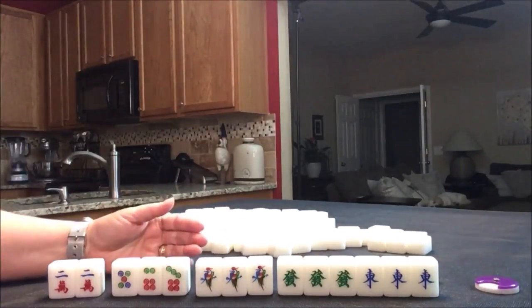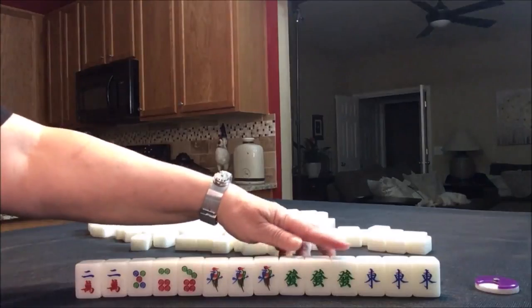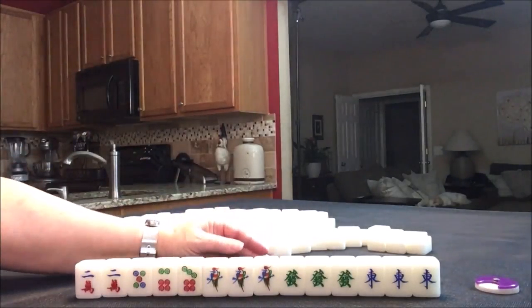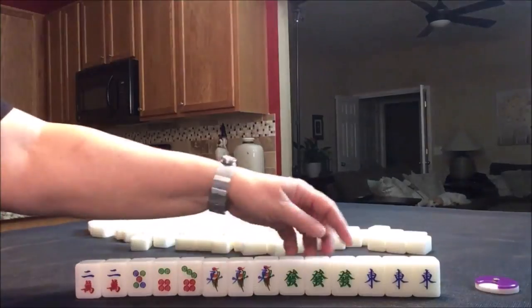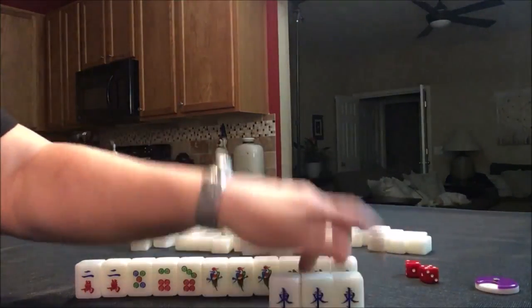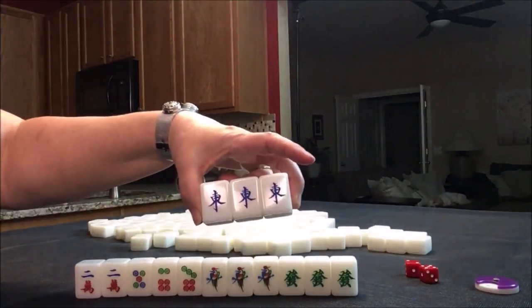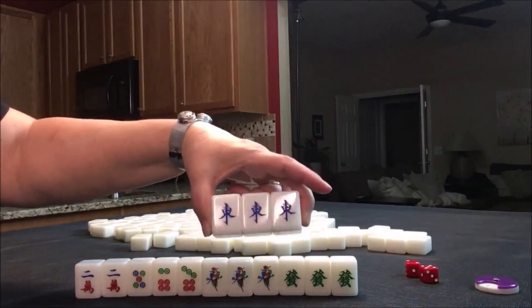Each one of those are numbered one through nine, and there are four of everything. Then we have dragons — this is a green dragon. There's a red and a white as well, and there are four of those. So this is a three of a kind of a dragon. And then we have winds: north, east, south, and west — four of each of those. This is a pung of east wind.